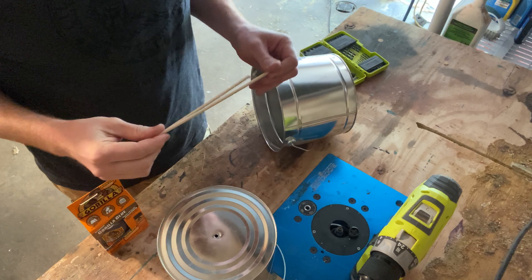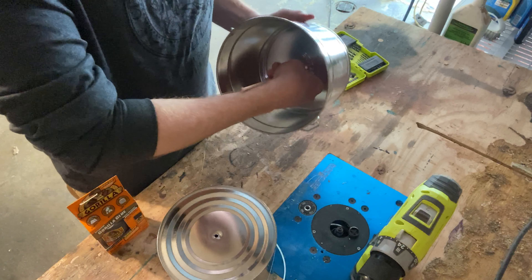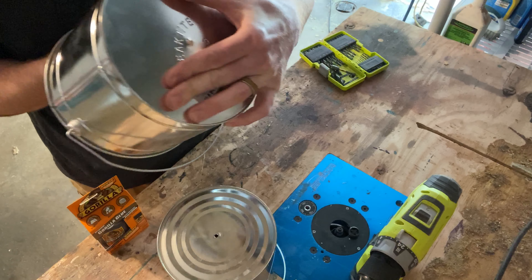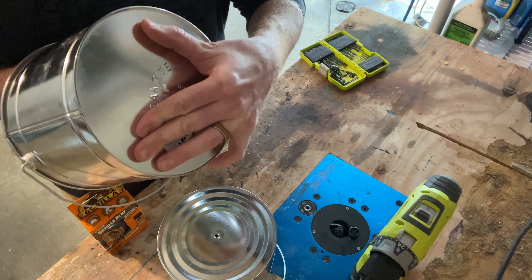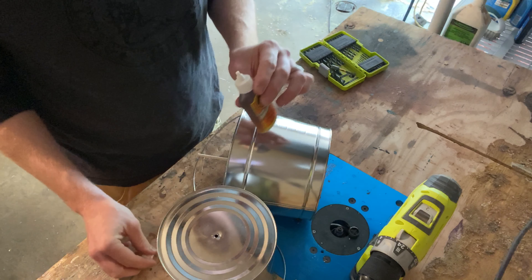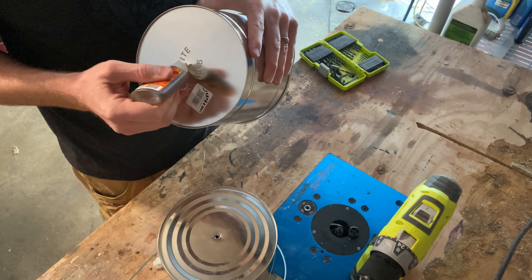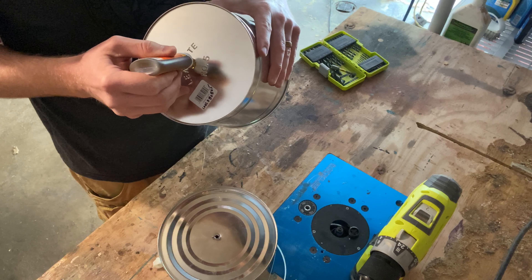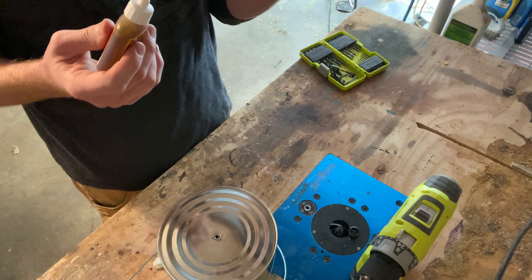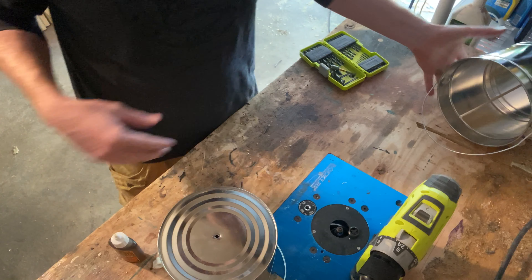Once we have both our dowel rods cut, I'm gonna take one, insert it through the bottom, and have it stick out just a little bit on the other end — like that. I'm gonna bust out my Gorilla Glue. I'm gonna take this and do a dab on the outside going all the way around the base of the dowel rod, just like that, and I'm gonna do the same thing on the inside. Now I've got one dab on the outside, one on the inside. I'm gonna lay that over here and let it dry.